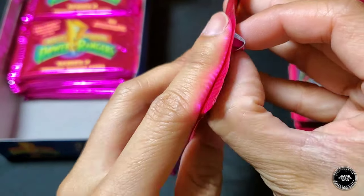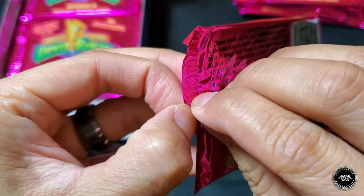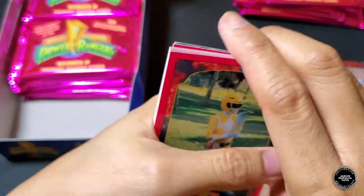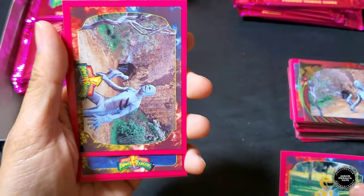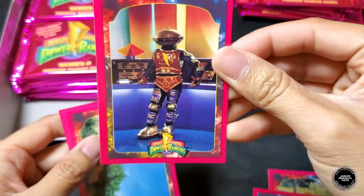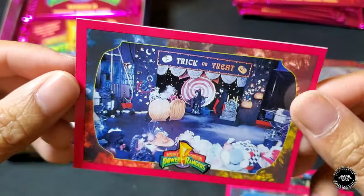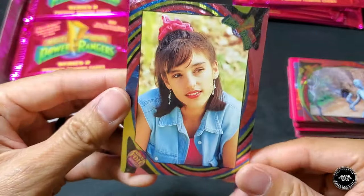Last pack of the first stack of twelve. Foil card face-down. We got Genie, Putty, Alpha — I think this is our first Alpha card! Putty Patrol flying, Kimberly, Ms. Applebee, and another trick-or-treat game show card. Our foil card is Kimberly. That is it for the first stack!